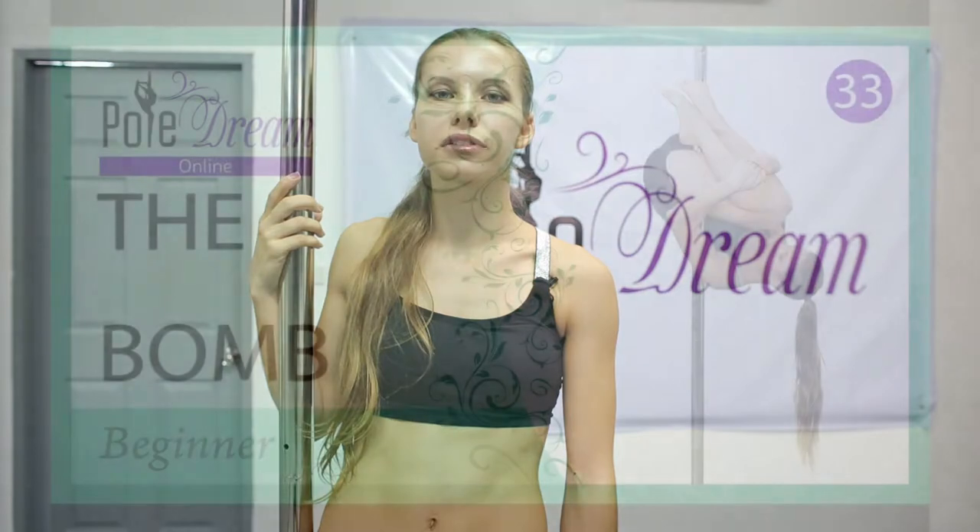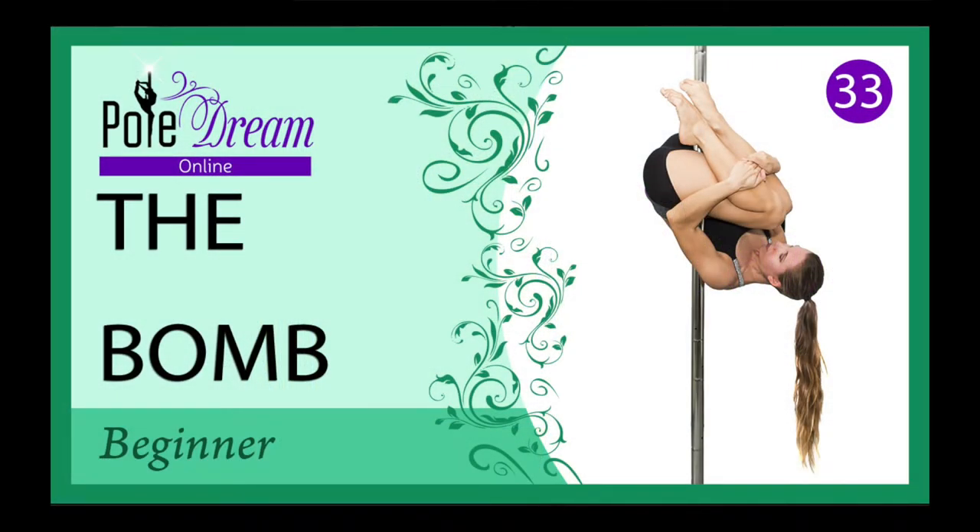Hello my friends! Today we are going to learn the droplet after the outside leg hang, also known as the bump.